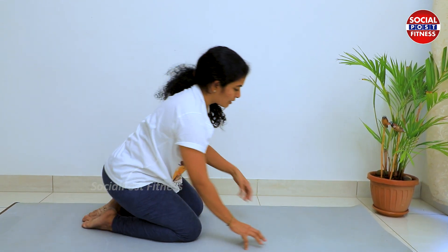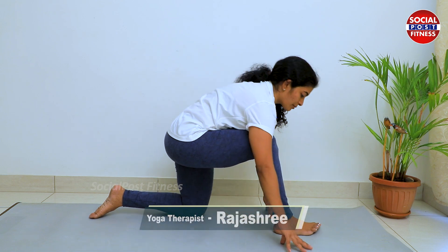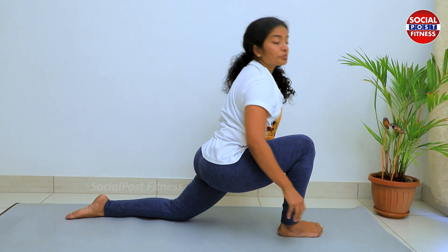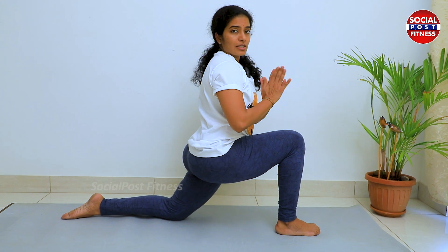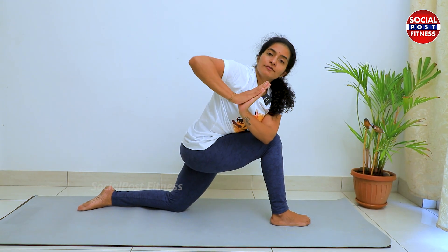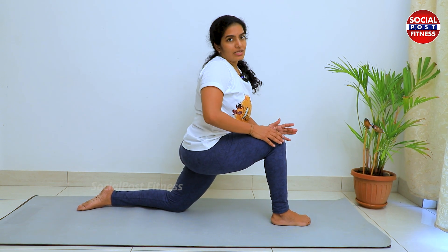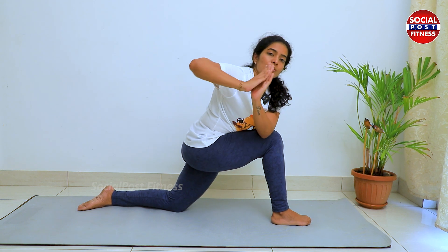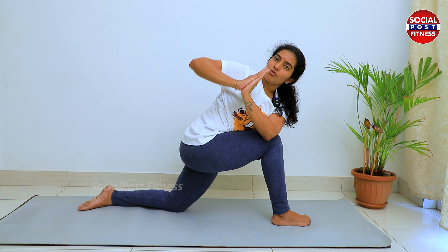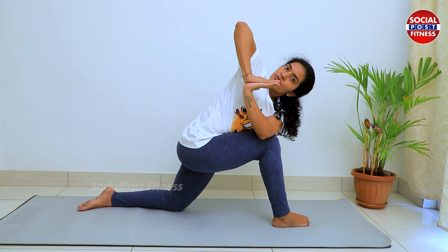After that, we are doing Aswasanchanan Asana. We are doing Namaste, doing a twist in the body. We are doing the left elbow, right knee press. You will be doing the right elbow toward the ceiling. Hold it — now it's a full twist.